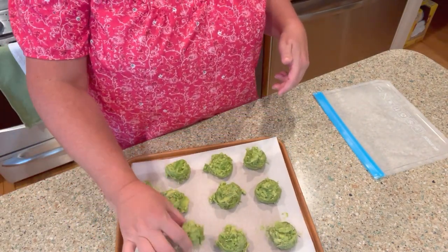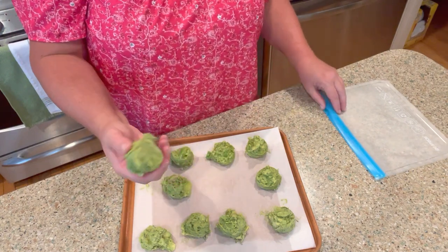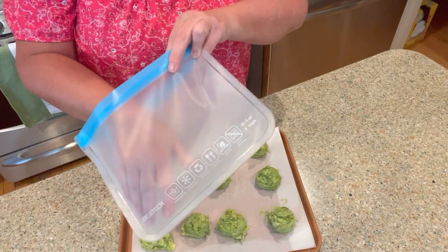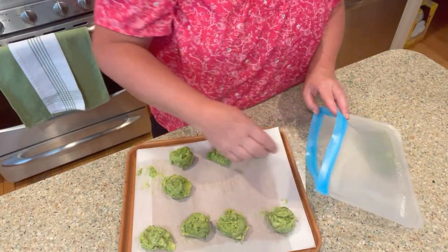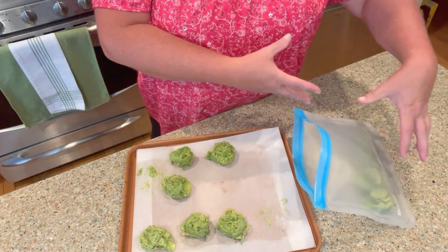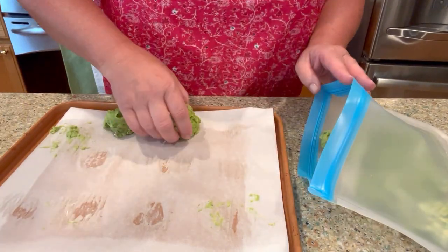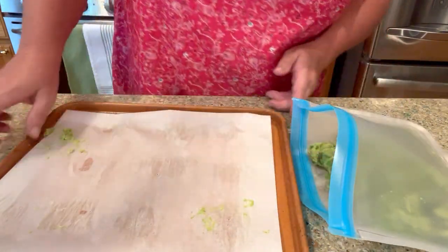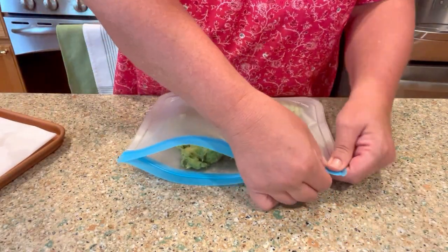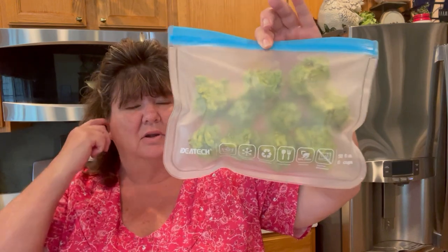I'm back - here's my frozen avocado. I keep calling it guacamole but it's just frozen avocado. I have these little reusable bags - you can use an airtight container or a zip-lock bag. Once they're frozen they're not going to stick together, so it's nice to just put them in like that. I'll use two of these for my son's breakfast, and just squeeze out the air as best you can. Write 'avocado' and the date on it.